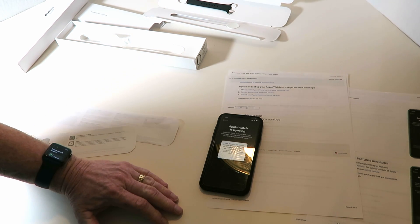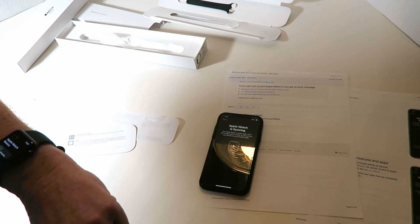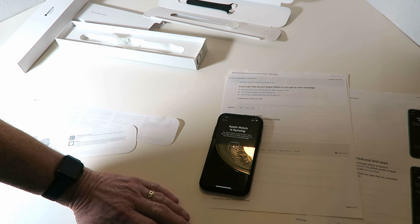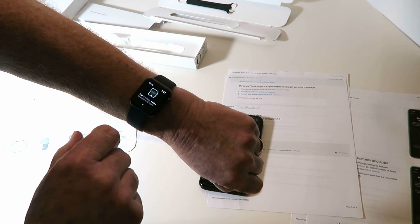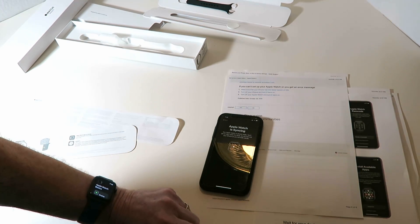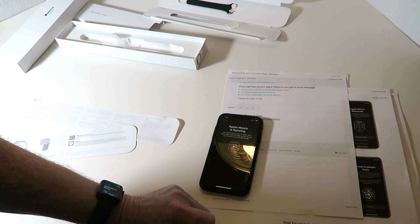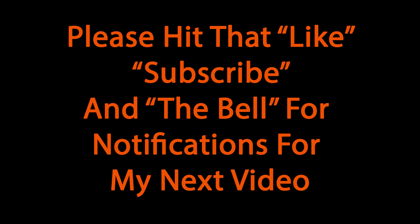It says my Apple ID and phone number are now being used for iMessage and FaceTime. Still syncing, and you can see how the watch comes alive. That completes the initial setup. I had a couple of variables: I had to use the Apple Watch app to initiate pairing, and I had to step out of bright light for the camera animation to read. Hit the like button if this helped you, please subscribe, and hit the bell to get notified of my next video.